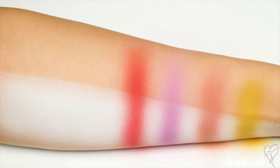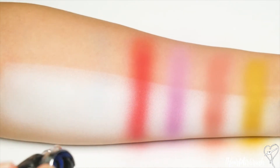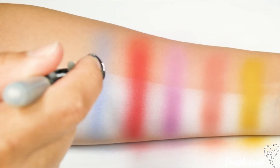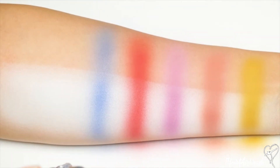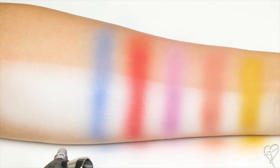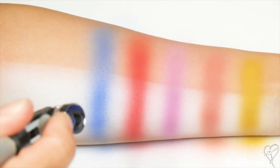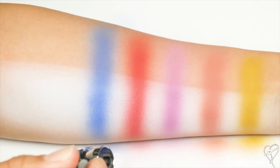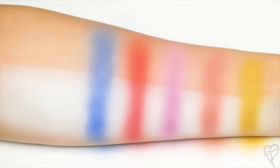The next shade we're going to swatch is called Blueberry. I'm going to lay this down in the same fashion as the rest. And here we have it all nice and opaque.